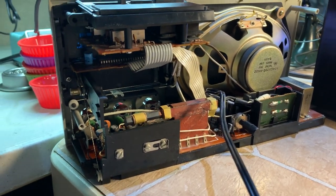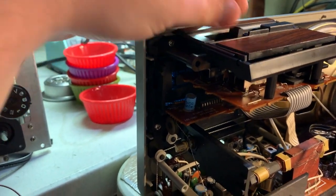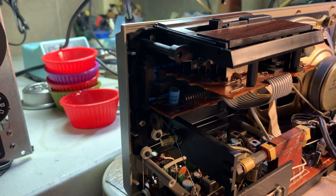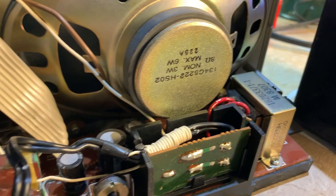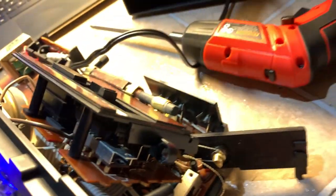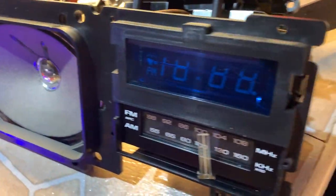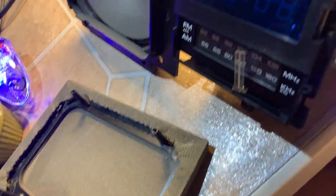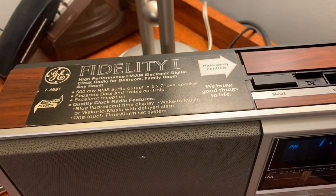Here's the inside of the unit — I just had the whole unit apart to deoxit the controls, had this whole assembly apart to clean all of this, deoxit, and clean behind the BFD display which was very foggy. That's fixed. And here's the speaker — 5x7 overall — a very solid built machine. It's going to be really clean when I'm done.